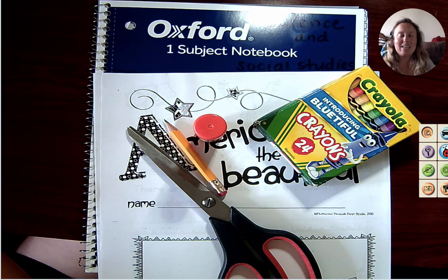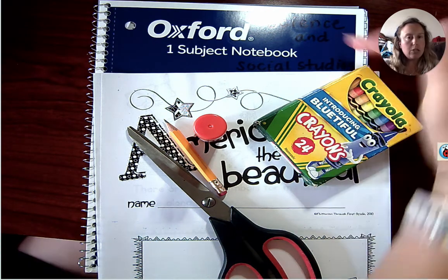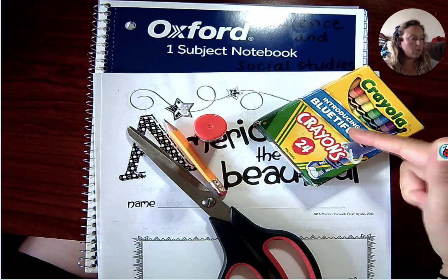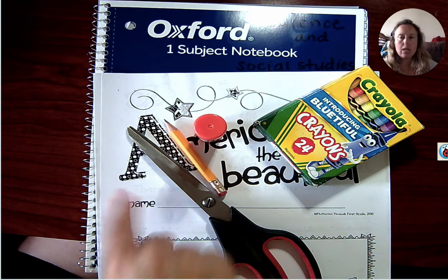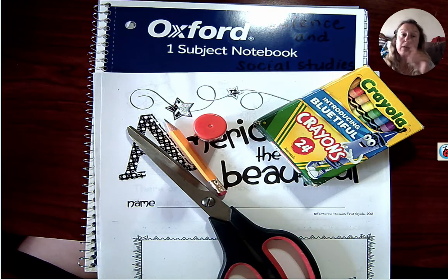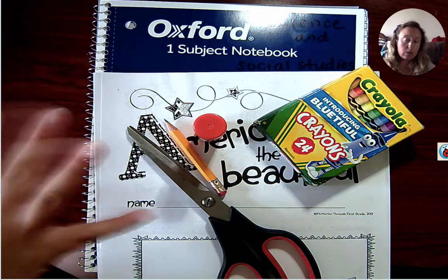Ta-da! Okay, so here are all the things you're going to need: your journal that is for social studies and science, a set of crayons, glue, pencil, scissors, and the pages from our lesson scans. Now I'm going to pause my video again, and you should pause me as well so that you can go gather the supplies.